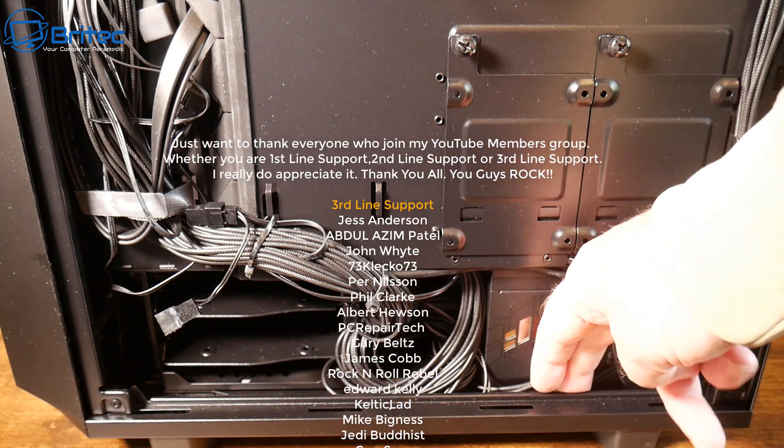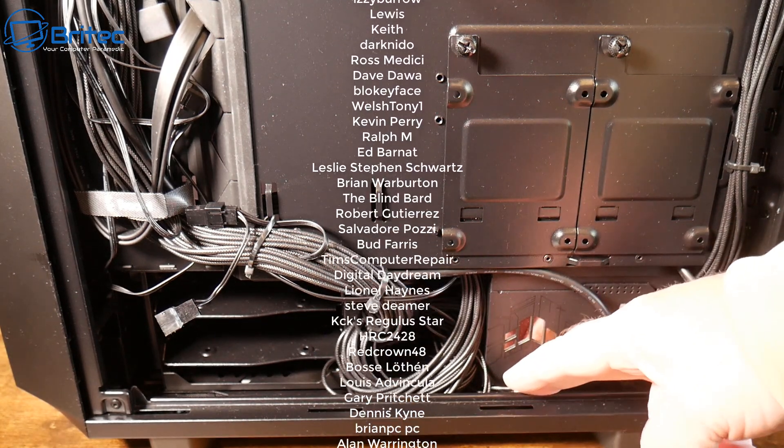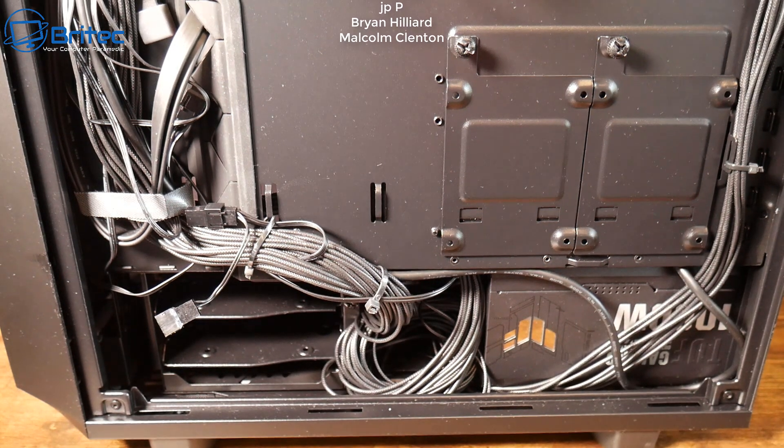Anyway, with that said, that's going to be about it. My name has been Brian from BritecComputers.co.uk. A quick shout out to my YouTube members, whether you're tier 1, tier 2, or tier 3 — I really do appreciate the support. I'll catch you in the next video or see you on the Discord server for a chat. Bye for now.